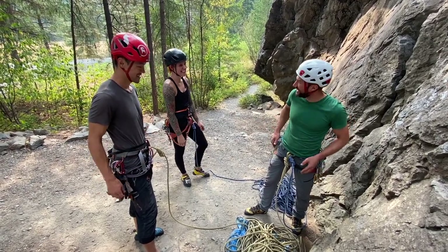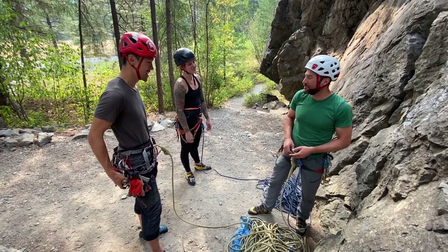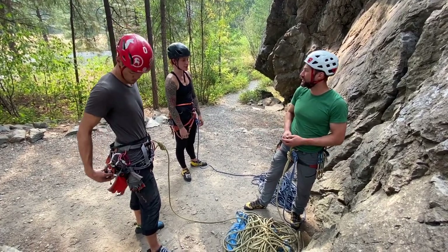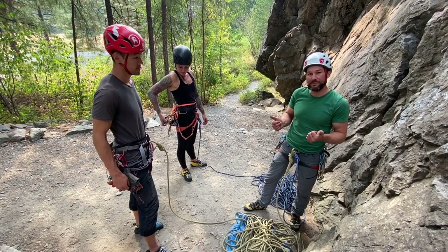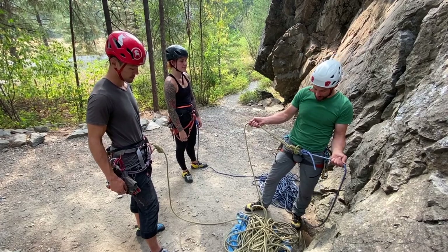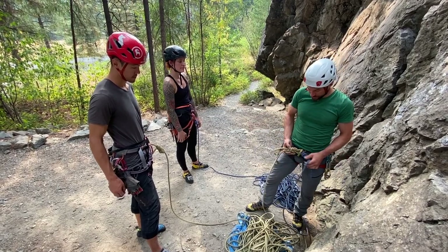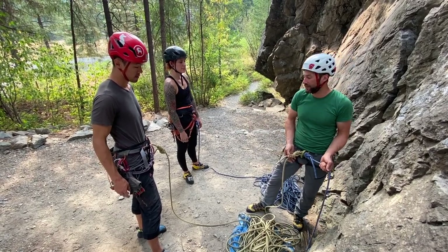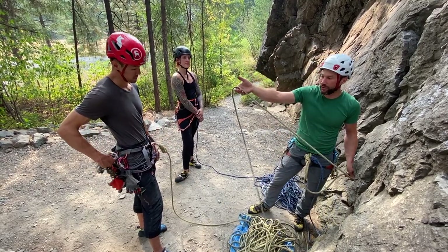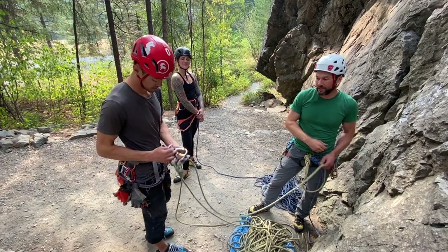I've got all the gear I need, I have something to build an anchor, and we all have something to rappel down with. From here, I can have either person put me on belay because I am tied in with both ropes, as opposed to tying in with one rope and clipping. I'll choose the fatter rope and the person that's more similar to my weight, so I'll have Stefan give me a belay on this.